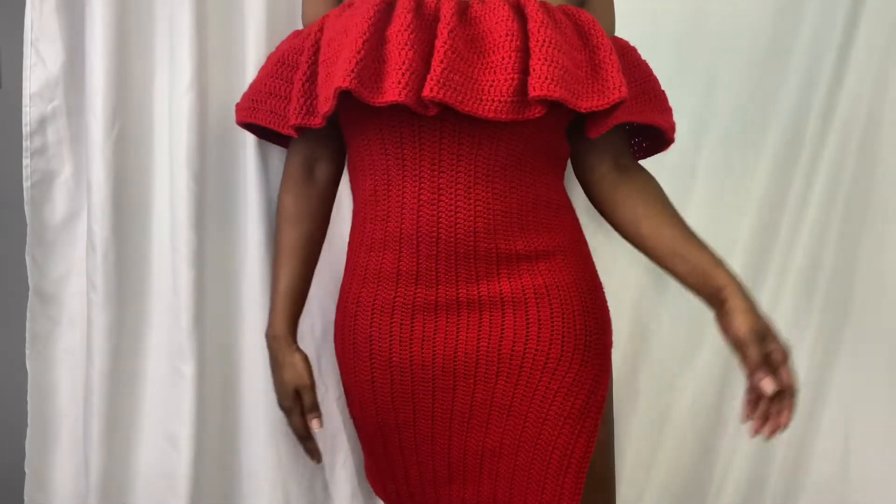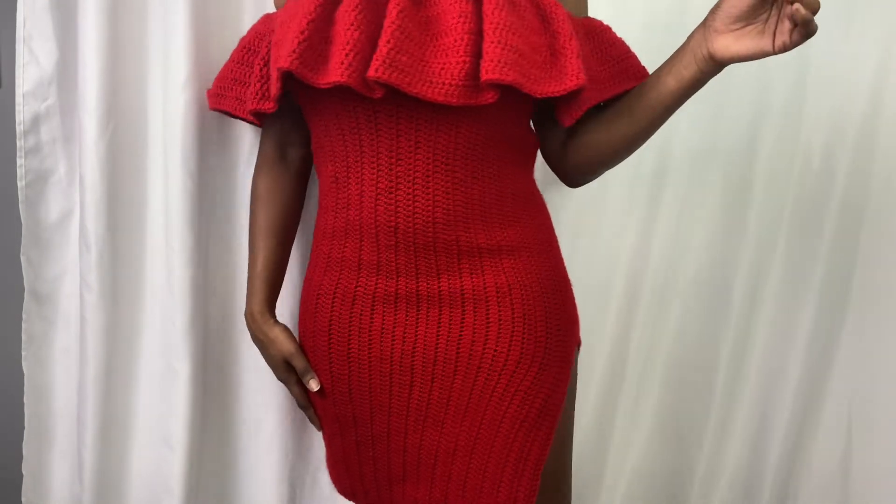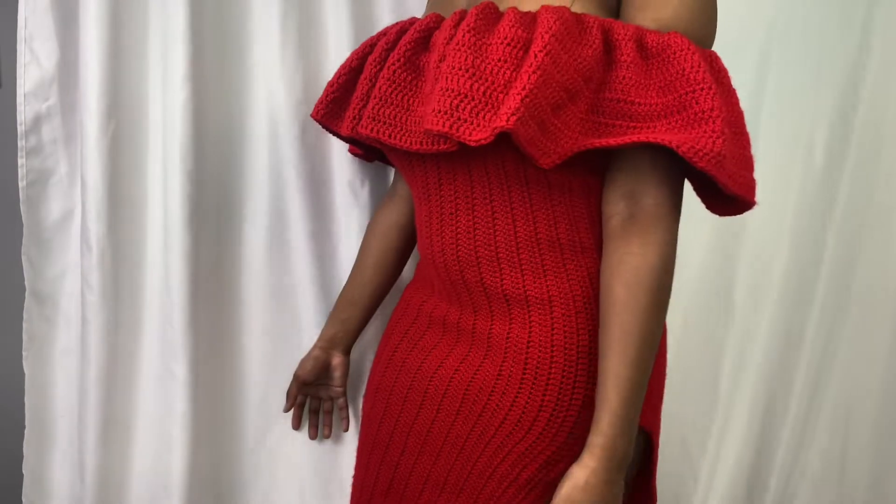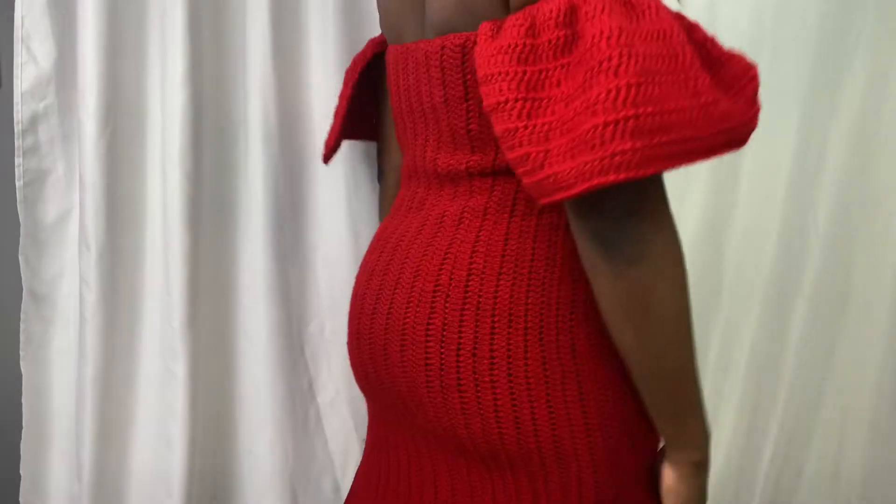What do you do Style Crew? It's your girl J Styles and I'm back with another video. In today's video we'll be making this beautiful dress. I love the way this dress turned out, and here's the back.